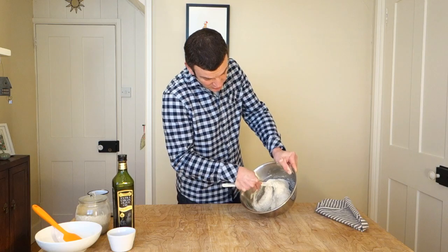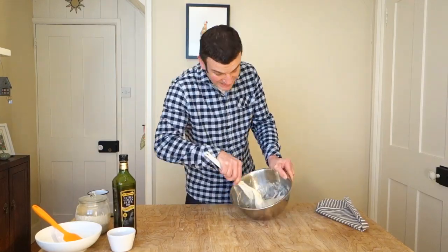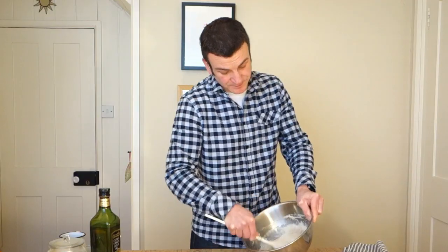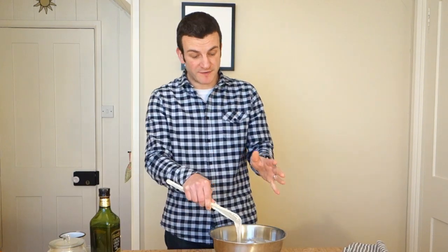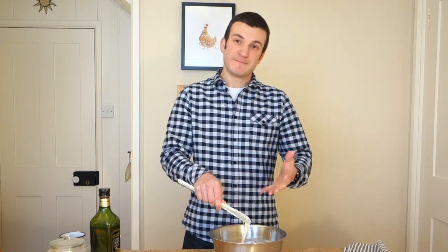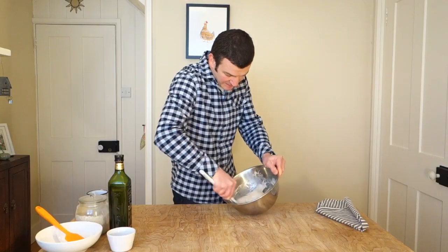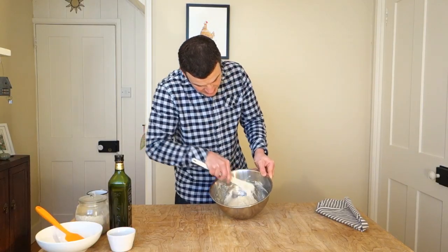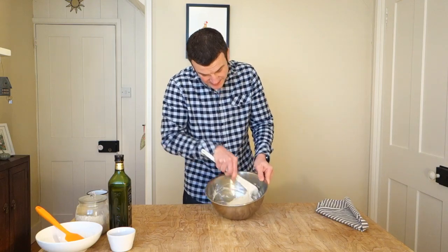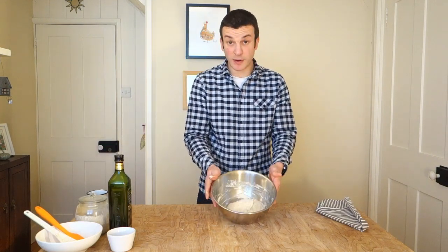Once it's sort of broken all the way through, turn the bowl and pick it up from the bottom. A couple of minutes should be absolutely fine — if you've got the strength for five minutes, be my guest. That's looking nicely incorporated, so now just scrape down the sides. It's ready to bulk proof.